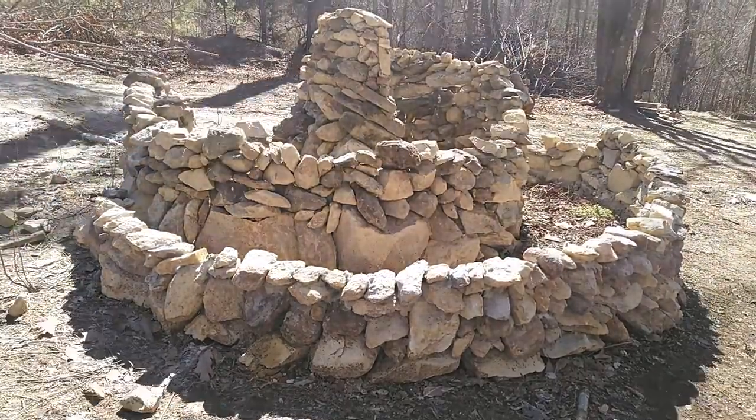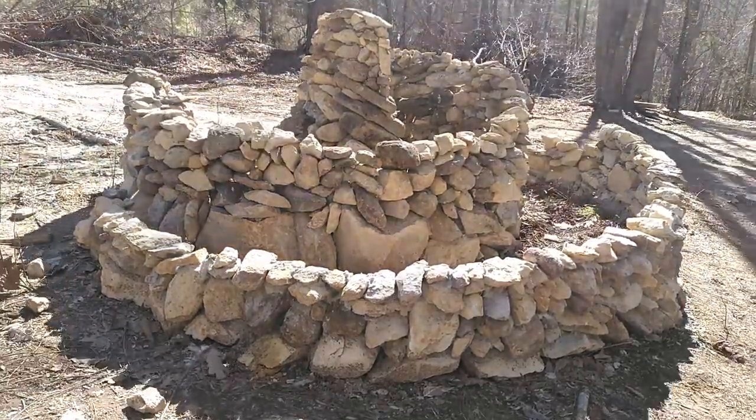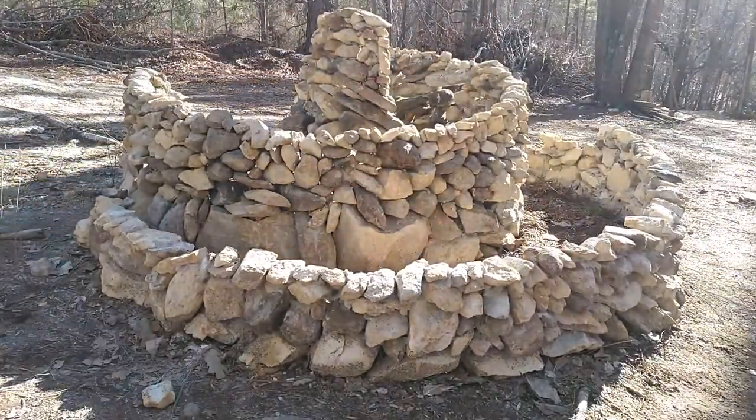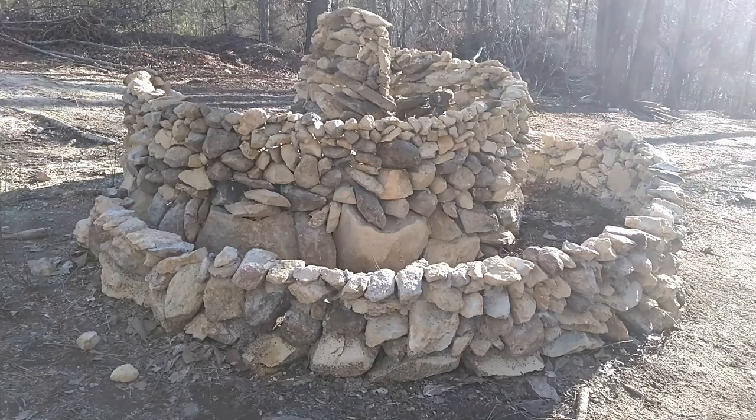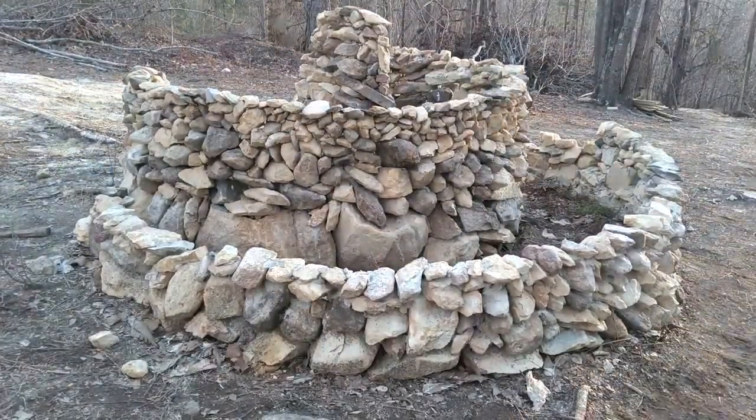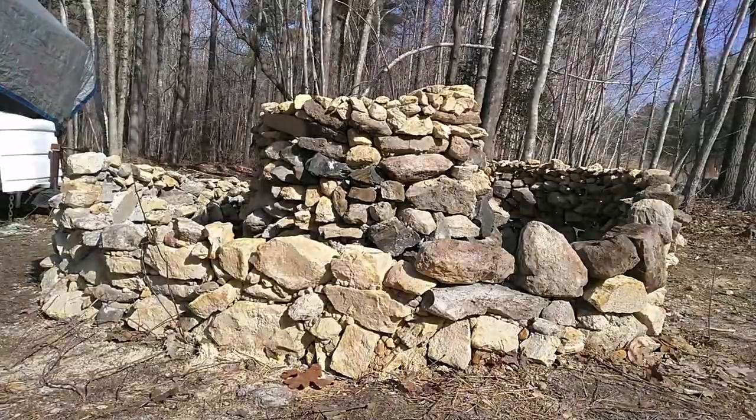Bridging these peaks together wasn't too difficult. As the wall raised up, I would use smaller and smaller rocks, which gave me more control over the smoothness — it was kind of like drawing a straight line from one point to another.